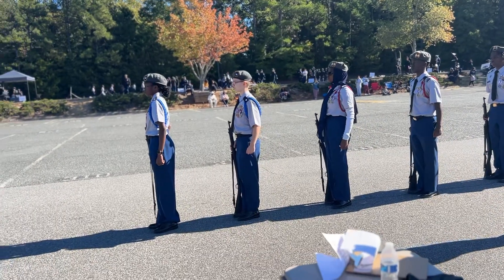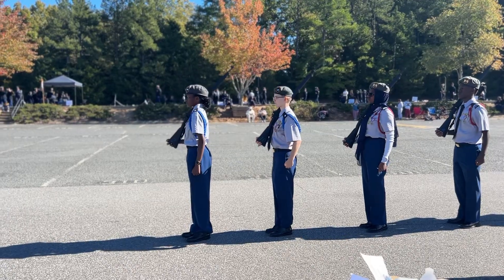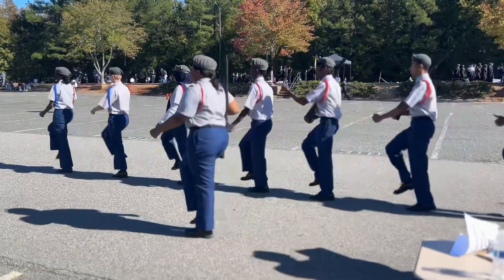Right shoulder. March. Forward. March. Half step. March. Slide. Halt.